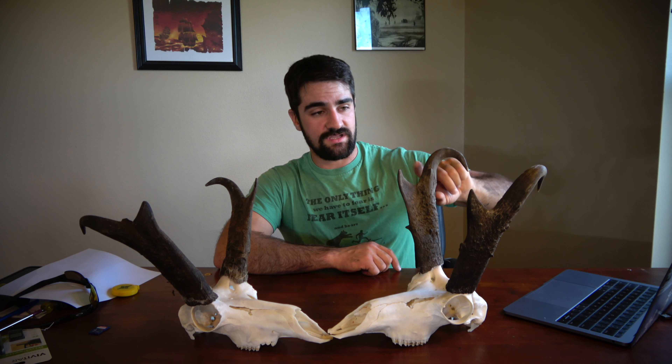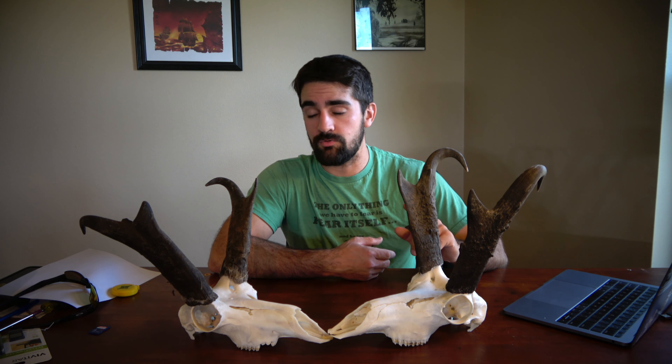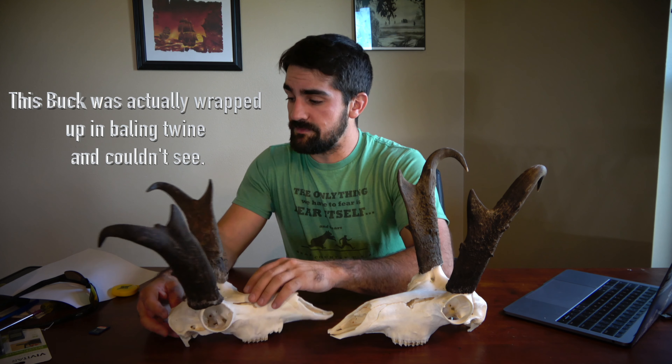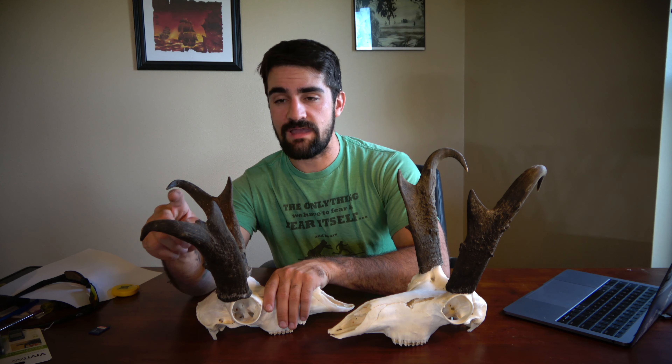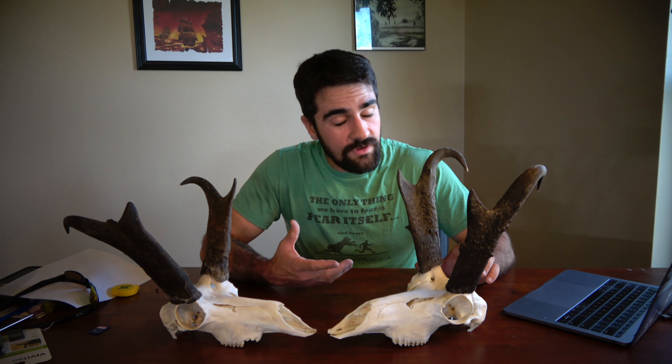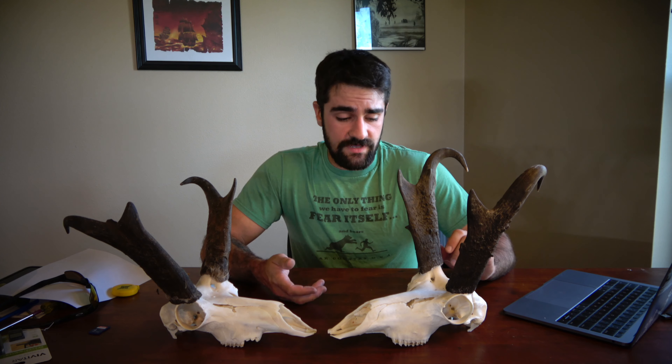After that, we move right above the prong. Notice how this horn continues its mass all the way up to the tip — that's another good example of a nice buck. This other buck really starts tapering off toward the end of his horn, which definitely won't boost your points as much when it comes to final measurements.